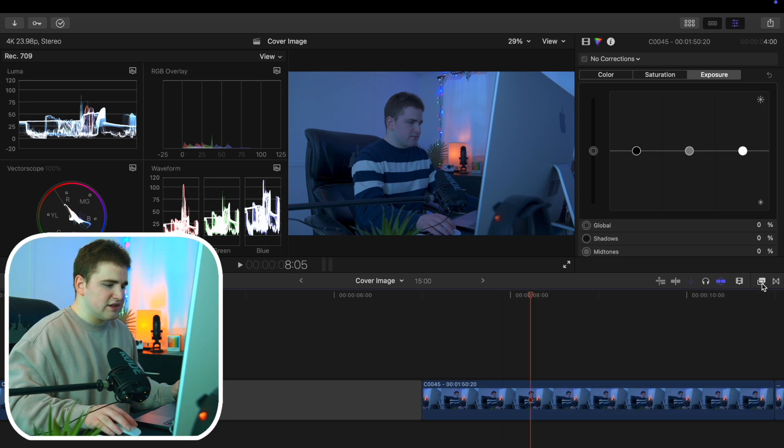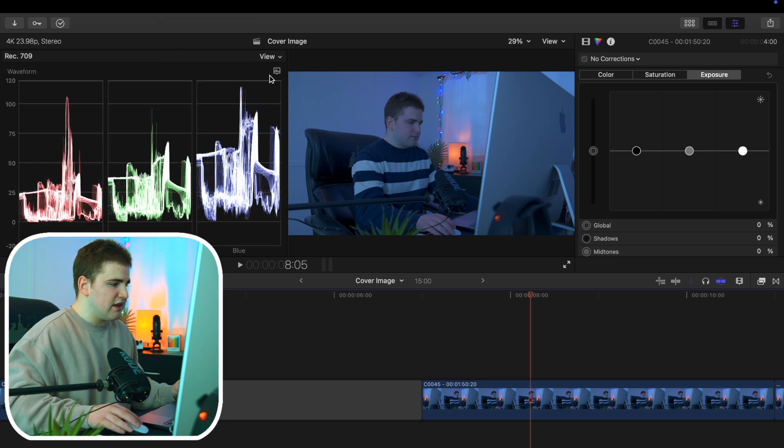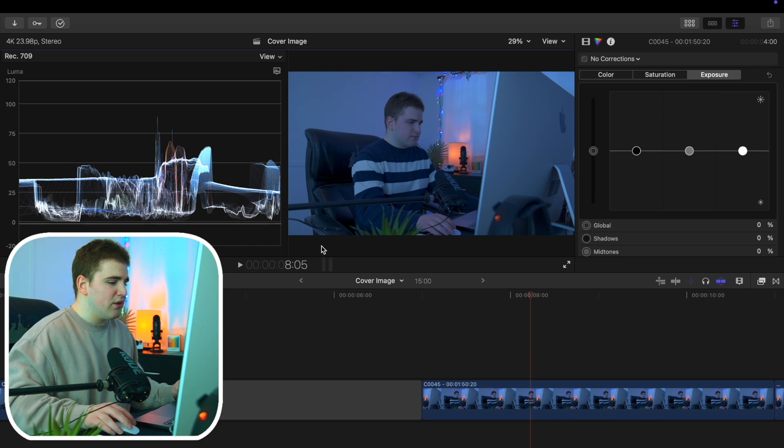Let's go ahead and disable the Effects panel. Now I go to View and select Luma — I change this to Luma. I really only work with the Luma waveform. There are a whole bunch of other ways you could do this, but in my opinion just using the Luma waveform is honestly good enough.